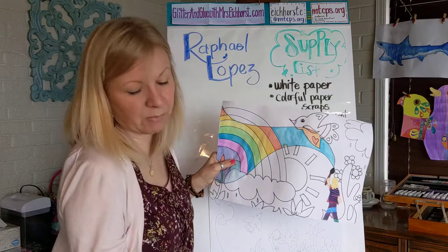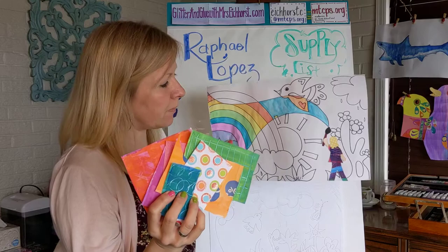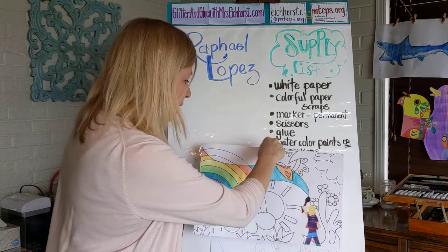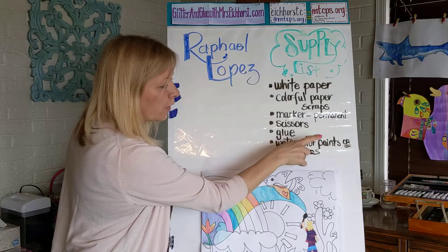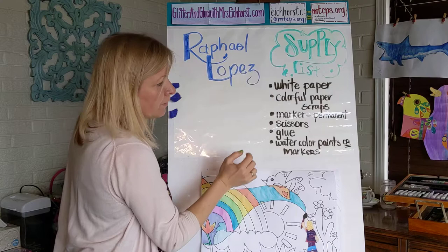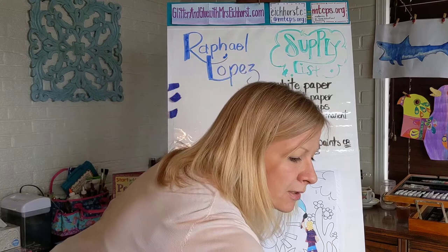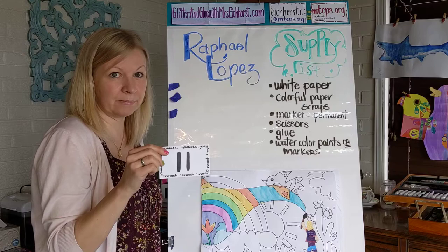Colorful paper scraps — remember I told you we are going to need those scraps for our little mini me that we're making today. Here's the mini Mrs. Eichhorst right there painting this beautiful mural. So: paper scraps, a big piece of paper. If you don't have paint you can use marker. Watercolor paints would be great too — that's what I use. Scissors and glue for cutting out your mini me, and a permanent marker is especially best for tracing over your mural once we draw it.